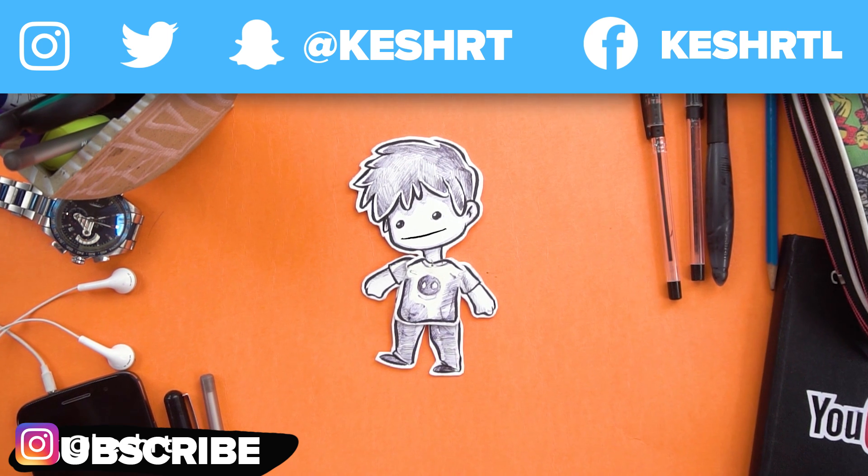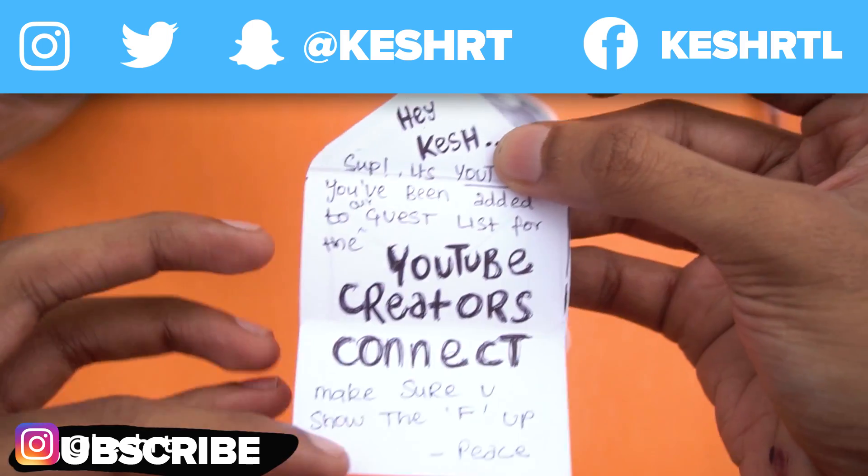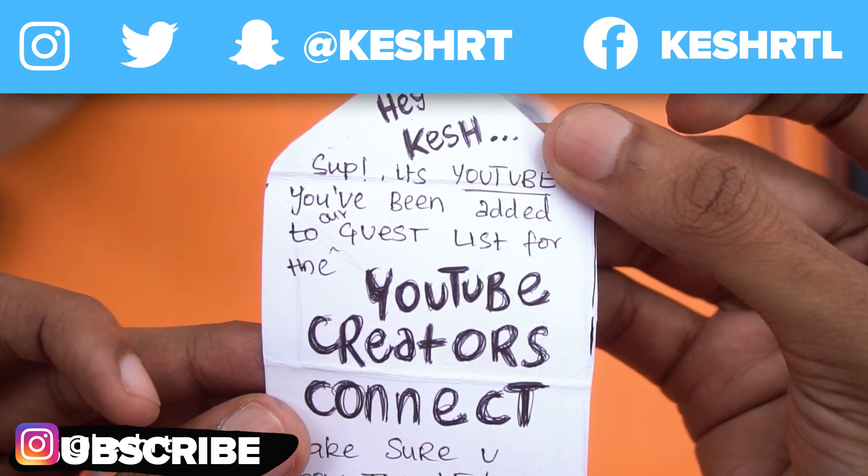By the way, this is the thing I usually do on this channel — I just put my hands together and close it and you're done. Also, a while ago I received a mail from YouTube and it read: 'Hey Cash, what's up? It's YouTube.'